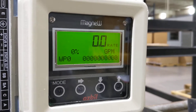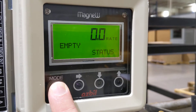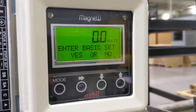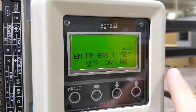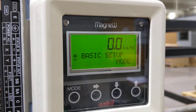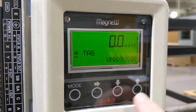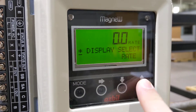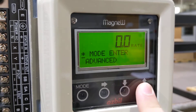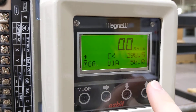First thing you want to do to get into the menu: press and hold the mode button for three seconds. You want to enter basic menu. Use your right button to select your option, then press up to accept. To navigate this menu, just use the up and down buttons to get to your menu item. If you want to enter a menu item, use your right button and then press up to accept.